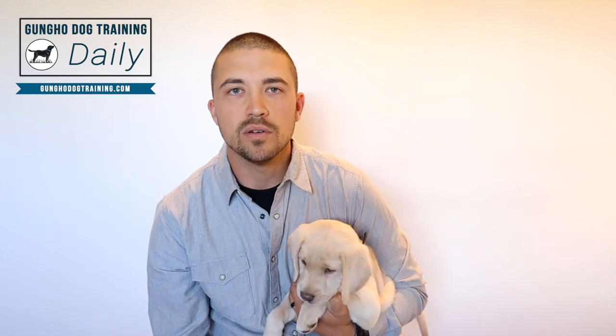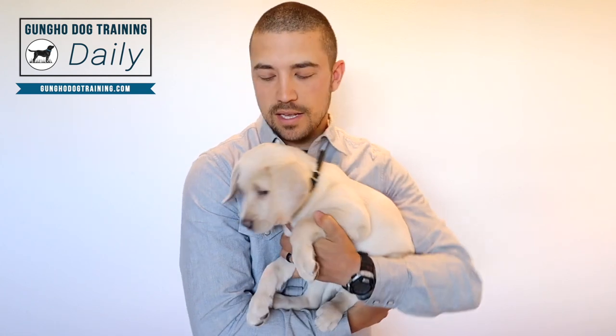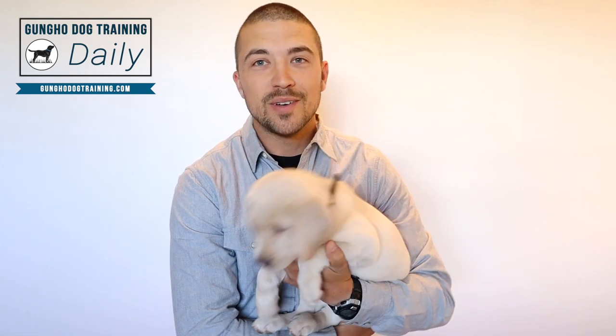So that's how you introduce whistle training. It's definitely up to you whether or not you whistle train your pup. That's the end of this video — we'll see you in the next one.